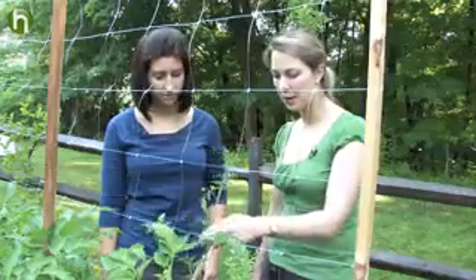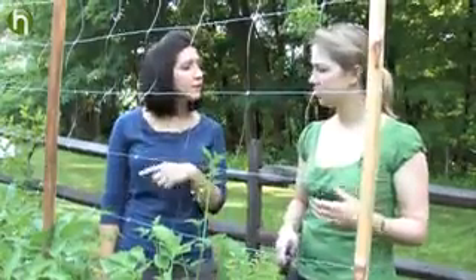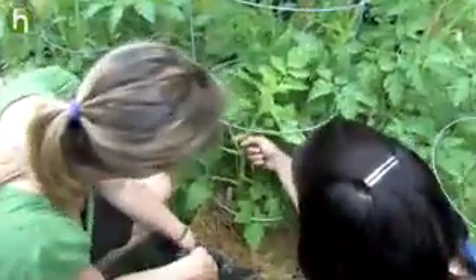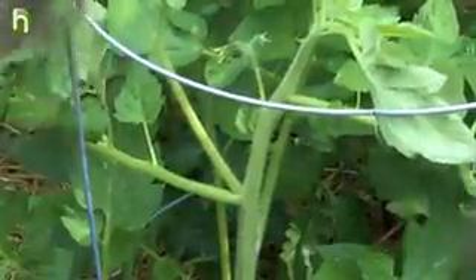I'm confused about what exactly constitutes a sucker. I can tell when it's this size, but when it's bigger, I can't necessarily tell it apart from a regular branch. Let me show you a larger sucker — there's a different pruning method you use with those. Take this branch right here, for instance. This is a sucker. Where the leaf meets the main stem of the tomato plant, see how it's coming right out of that V? That's a sucker.